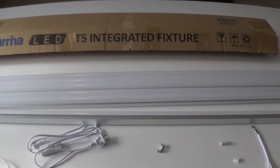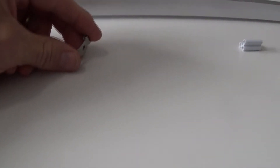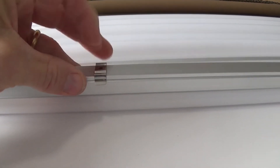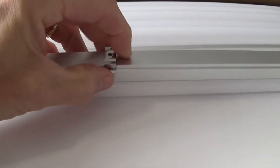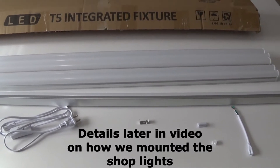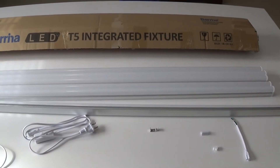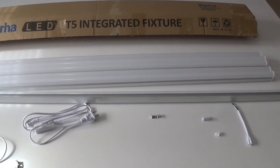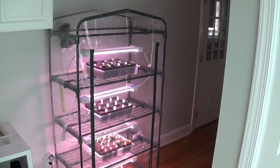The only thing about these lights is you have to do some DIY to create a way to hang them, since they're shop lights intended to clip onto a joist or sheetrock. What we ended up doing was taking those clips and mounting them onto half-inch PVC tubing, then using S-hooks and chains. I've seen a lot of different options out there, but the half-inch PVC tubing is working out great for us.